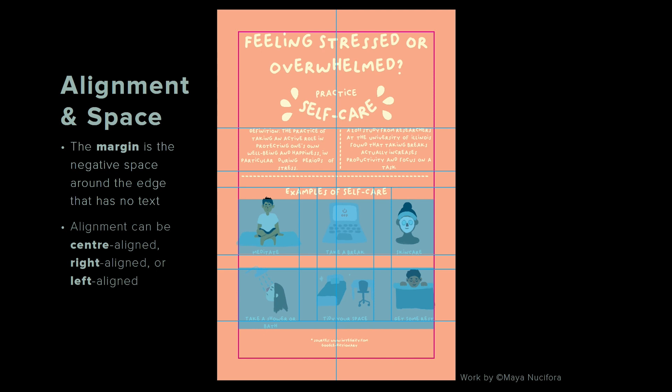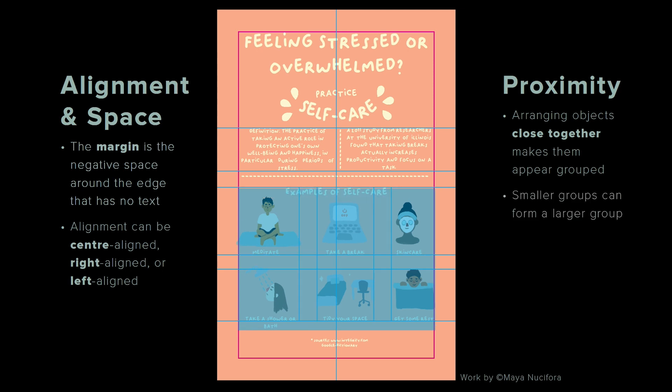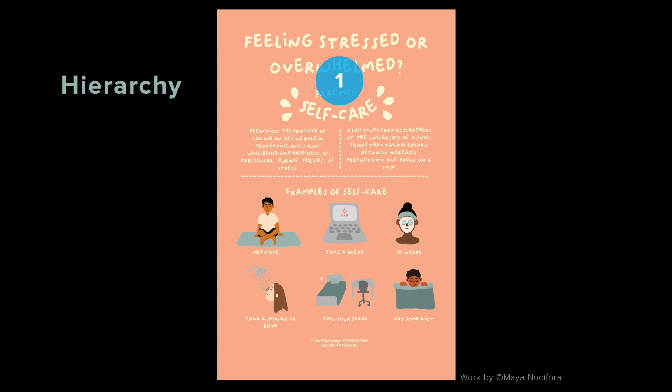Throughout, we see a good amount of space between the elements. When we talk about space, we're talking about proximity — arranging objects close together makes them appear grouped. Smaller groups can also form a larger group, and groups need breathing space or negative space between them, and we see that here. What about hierarchy? The title grabs attention first, the illustrations grab attention next, and the two blocks of text grab attention the least. So yes, this layout demonstrates hierarchy.